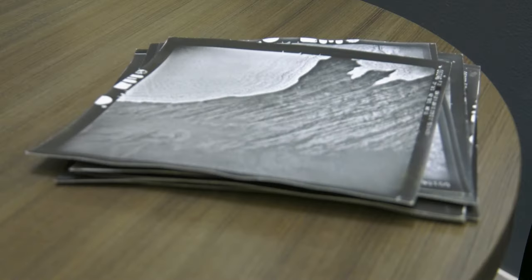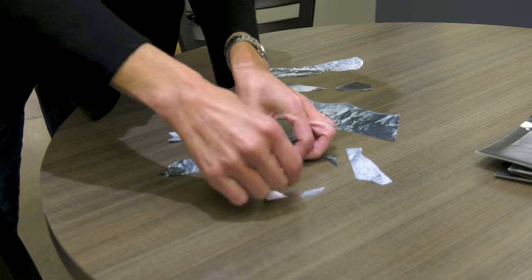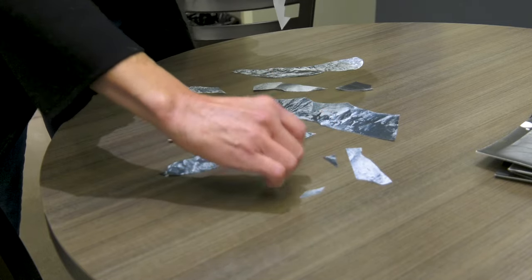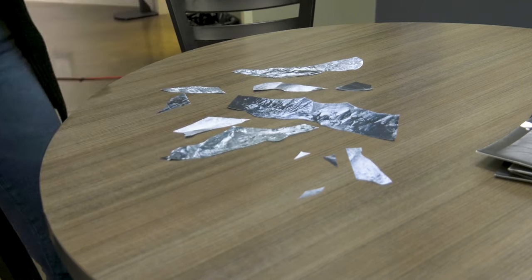Another thing that made me very excited was that I've had this material that Colin Parson gave me quite a few years ago — which I believe came from his father Chuck — that I've been wanting to use in a piece for a long time. When I was asked to participate, I thought, this is the opportunity.